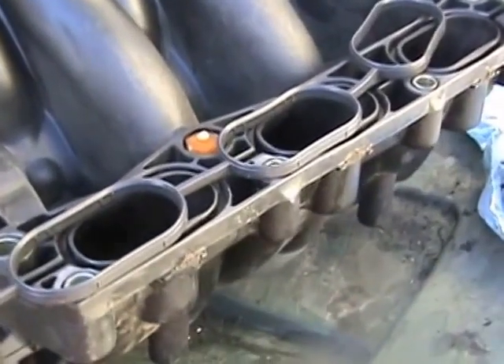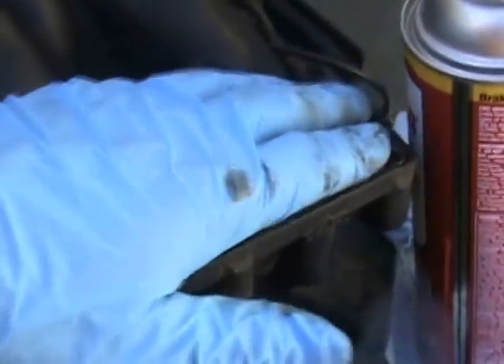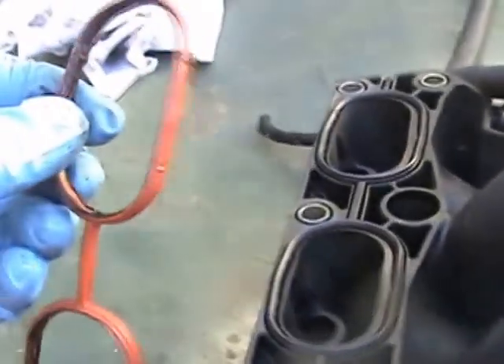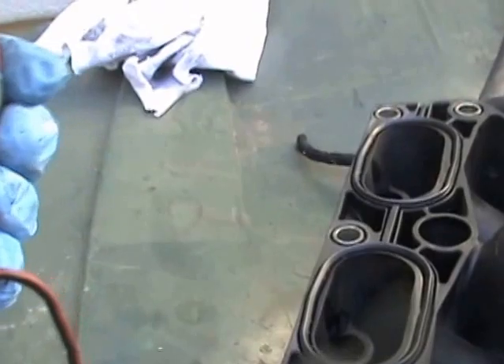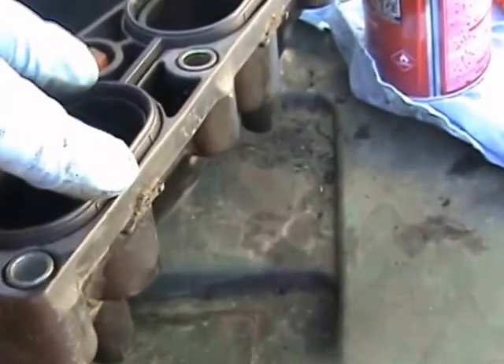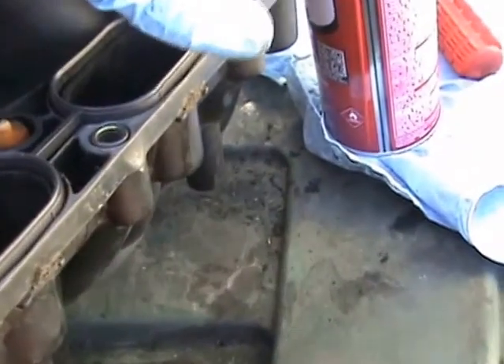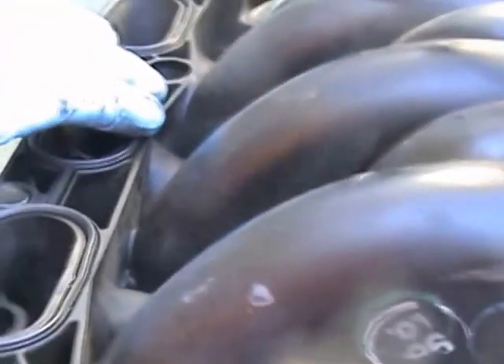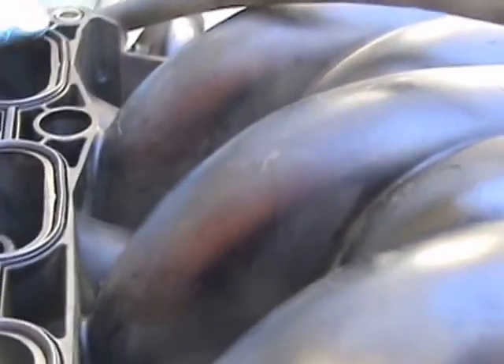Now I'm putting in the new gaskets. These old gaskets were about 15 years old — not bad for a piece of rubber, actually held up pretty good, but they do get squished when you put them in, so you should replace them every time. An air leak through there affects performance. I'll push them down just like that, go along and push them all in, and then I'll be ready to mount it.